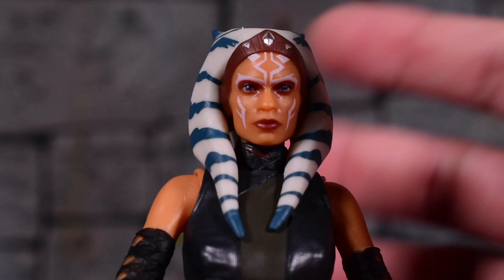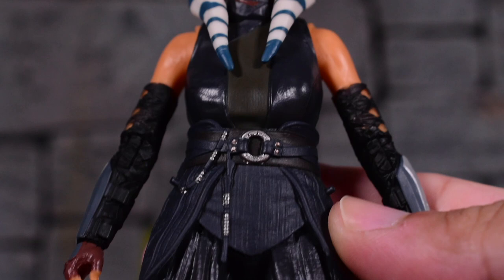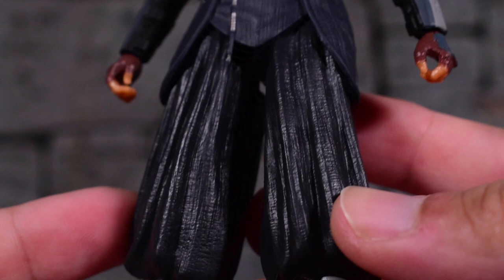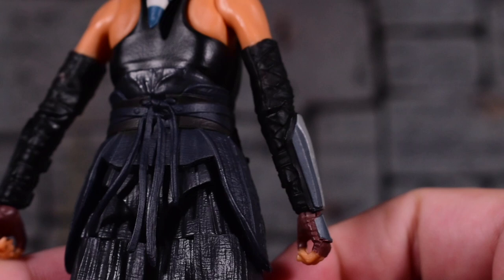Here's the backside — very clean paintwork. And then in terms of the design of the figure or her outfit, you can see all the texture going on in the clothing of the character — to her shins and her feet, her arms. Everything's accurate on that part.